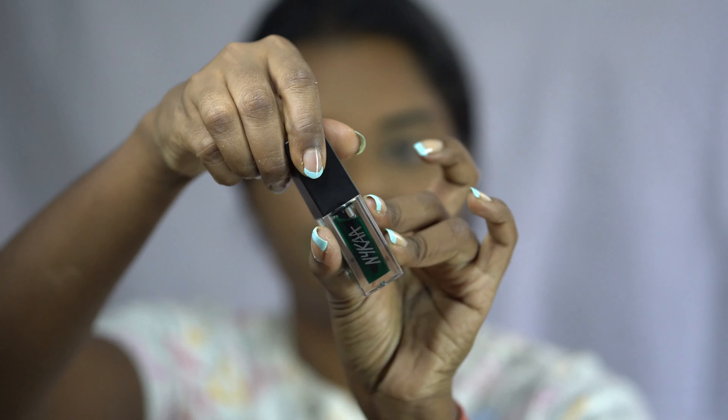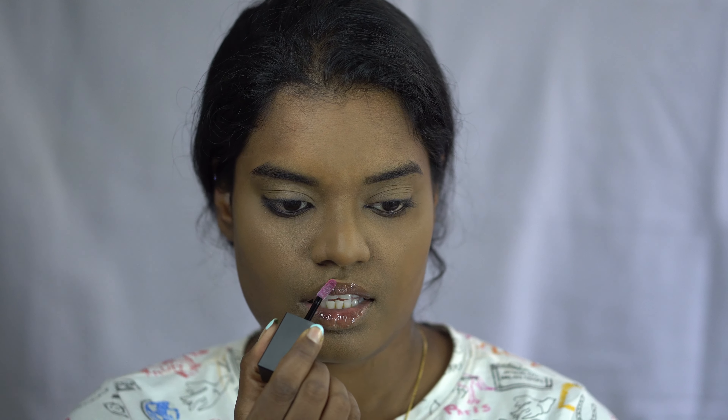For lips, I'm applying this color-changing lip oil from Nika, and also a little bit on my cheeks to get a natural pink tint.